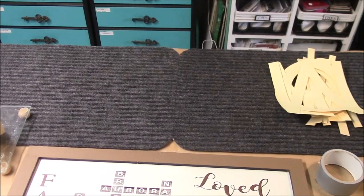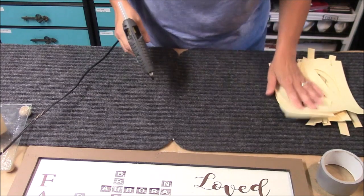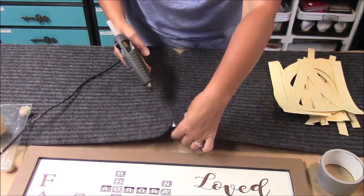I've got my letters because I am no good at doing stencils with the Cricut. So I just cut them out with cardstock, traced them, and then paint them.